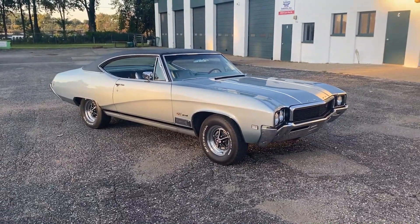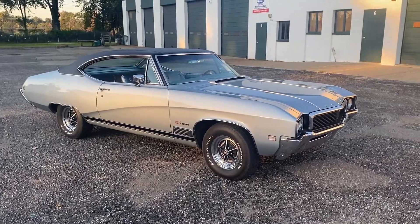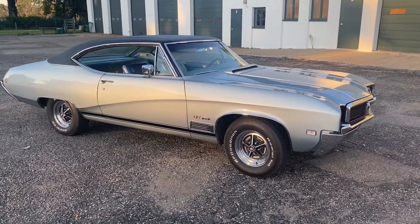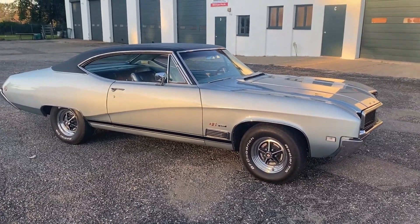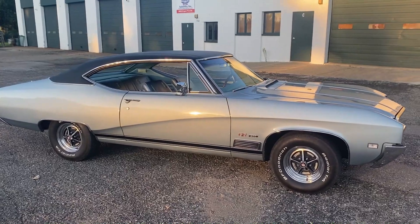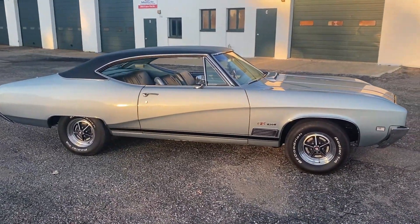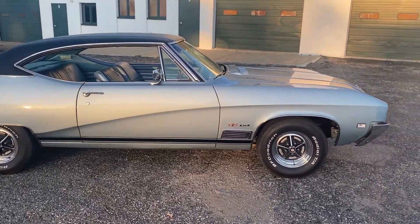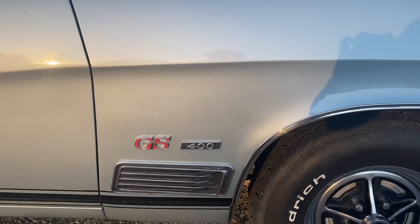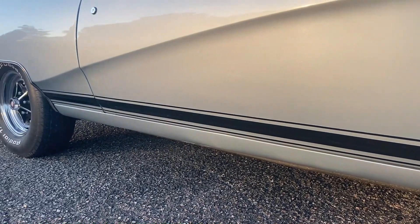Hey, what's up guys, this is Grease with Revenant Motors and today we're checking out a super clean 1968 Buick GS 400. This is a pretty unique car — from what I understand, Buick made these to basically be their Chevelles. It's a performance model, so it did come equipped with the 400. You can see right there it's got the 400 badge with GS, and you've got the racing stripe going down right above the rocker panel.